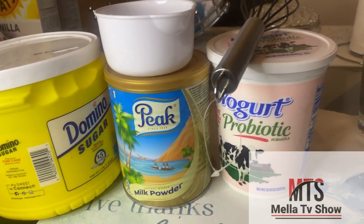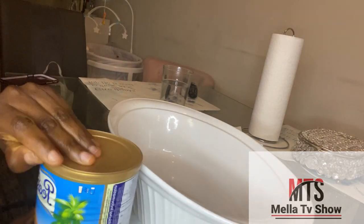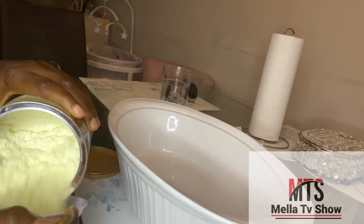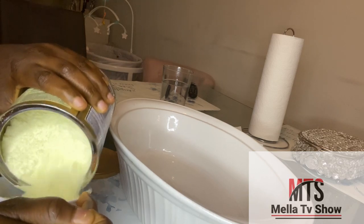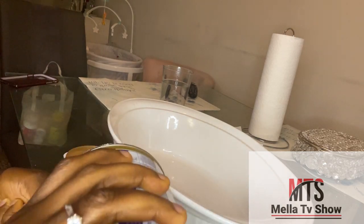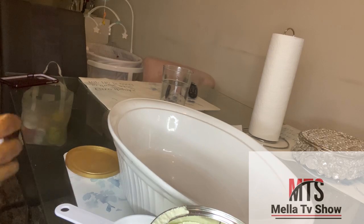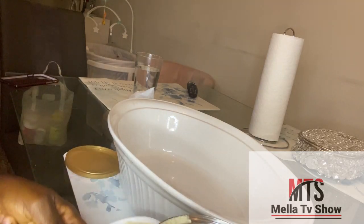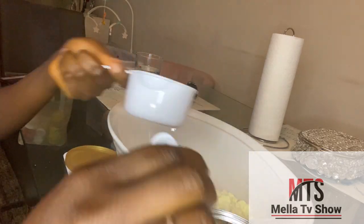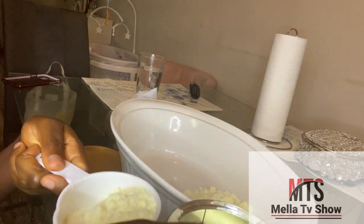So these are the ingredients I'm going to be using: powdered milk, sugar, and yogurt. This is the dish I'm going to use — I cleaned it already. I'm using a one-cup measuring cup to pour the milk into the bowl. I had to switch to the half-cup because it fits into the milk tin better, so I'm using the half-cup measuring spoon to get the exact measurement. I already have one cup and I'm going to measure another, so in total I'll be using two and a half cups of powdered milk.